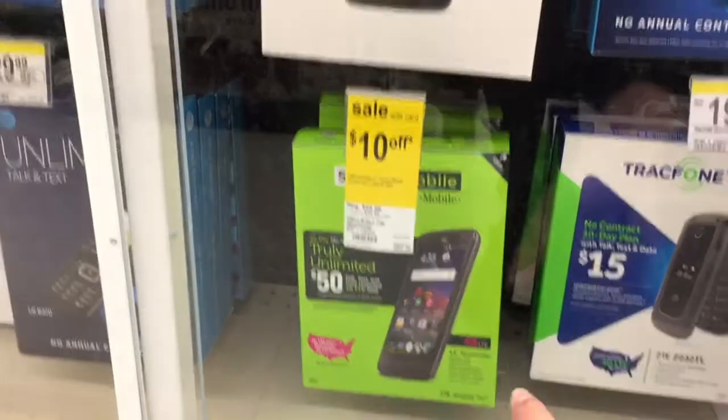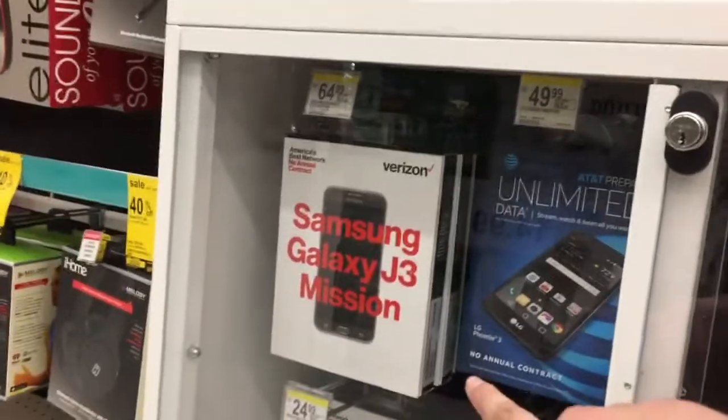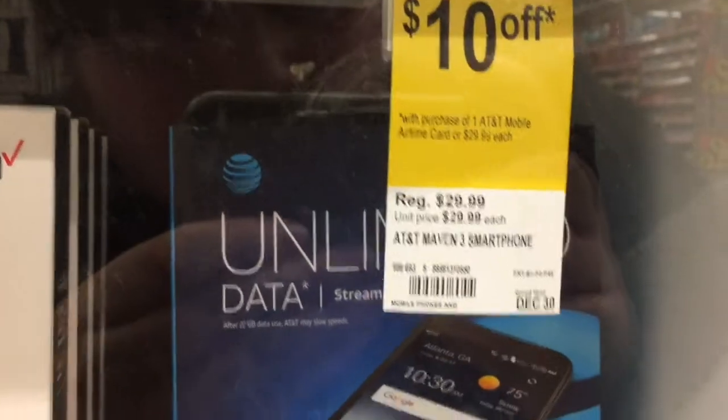ZTE Majesty Pro, $30. LG Ultimate Zone 3, $25. I want the J3. I want that phone. ZTE Maven 3 — this is what I'm getting.